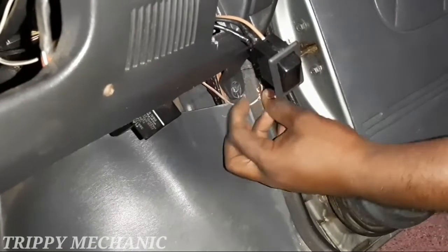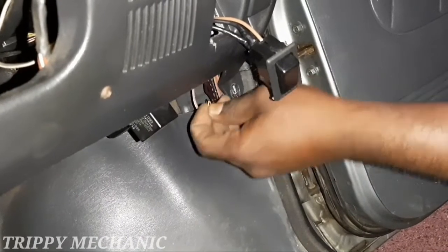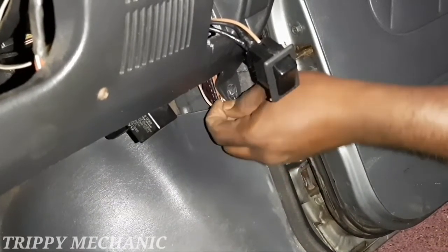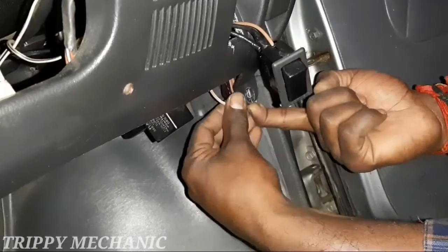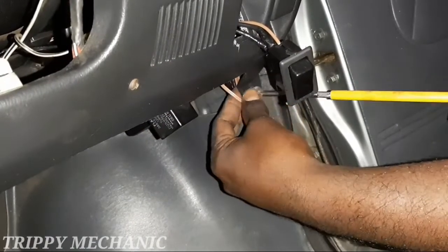I will put a screw in the back, so I will put a body to a table. I will put a connection to the table, and then I will put a tie on the body.